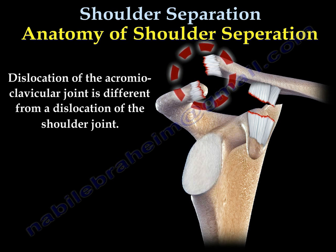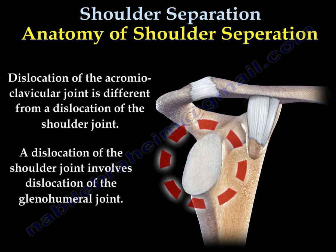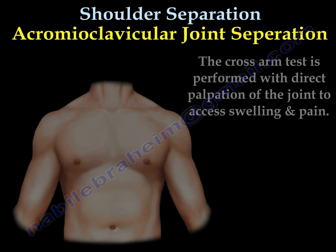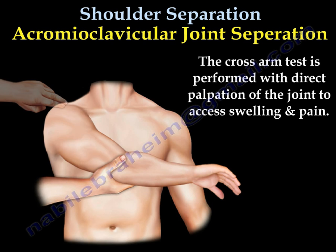Dislocation of the acromioclavicular joint is different from dislocation of the shoulder. The cross-arm test is very helpful in assessing the joint.